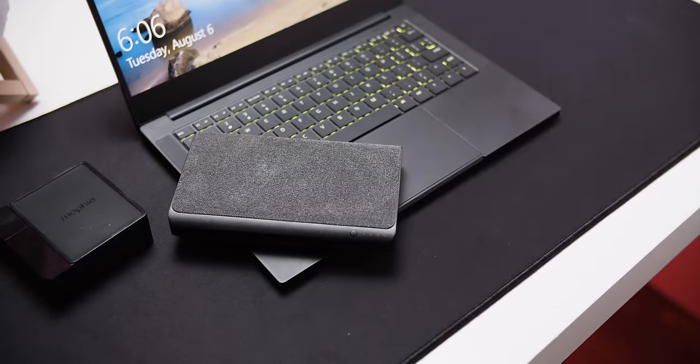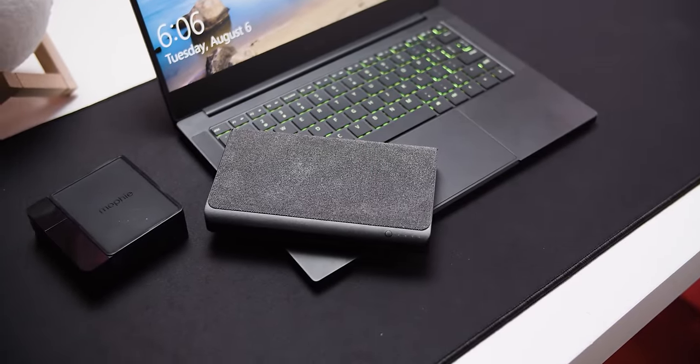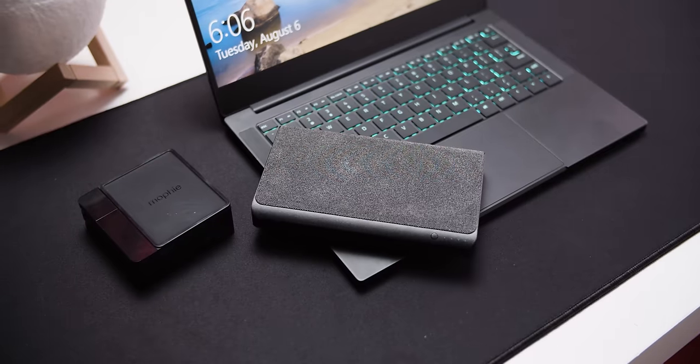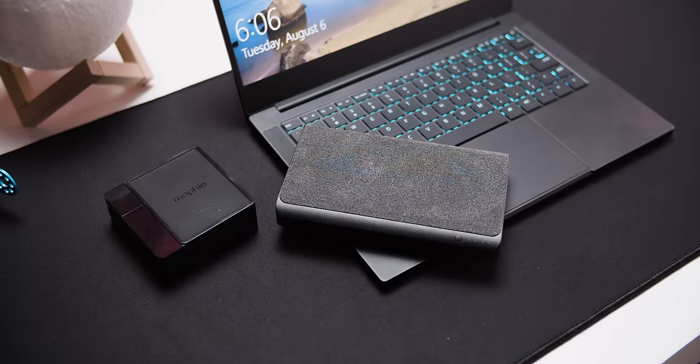Mophie, who sponsored this video, wanted to help us make that happen. So they sent over a couple of their power stations for us to test. They support the USB PD standard, which takes the concept of a regular portable battery bank and jacks it up to deliver more power and support more devices.